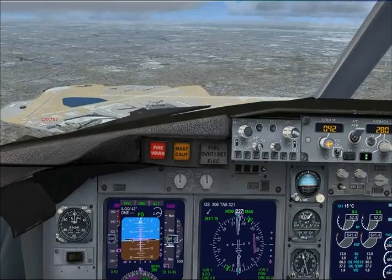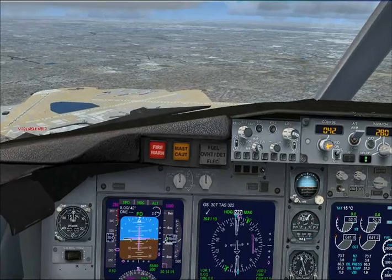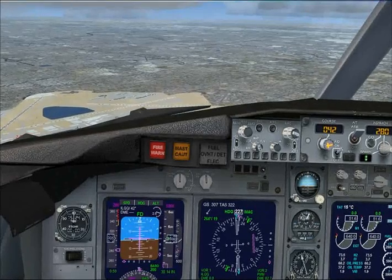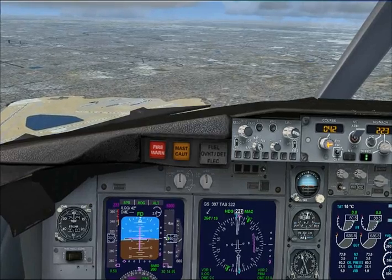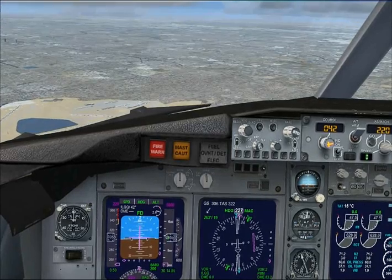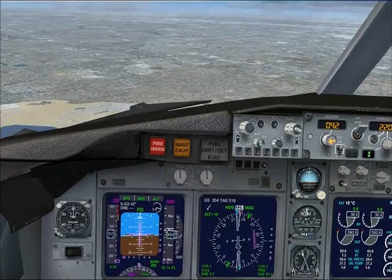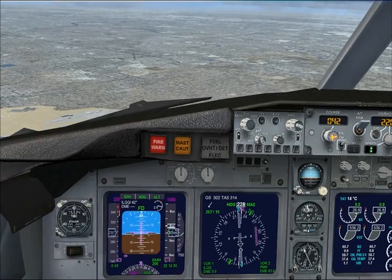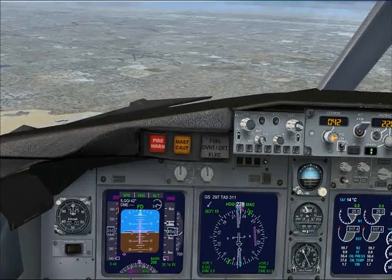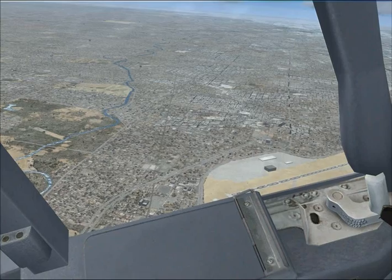Okay, you can start bringing the speed back to 220 now. Okay, 220. And continue the descent down to altitude 3,000 feet on altimeter 3014.